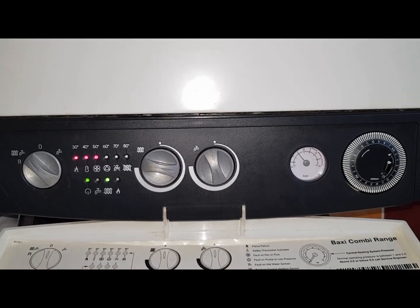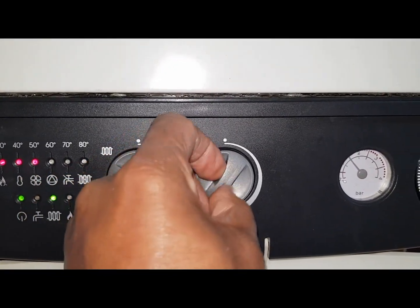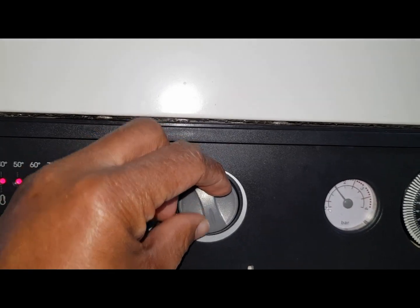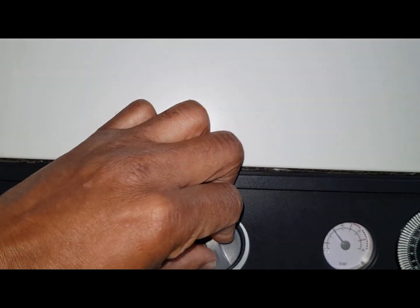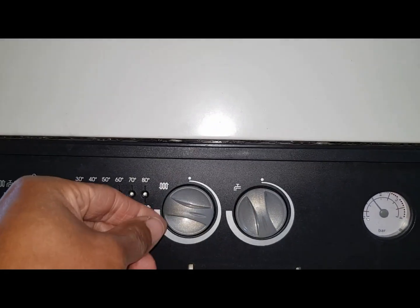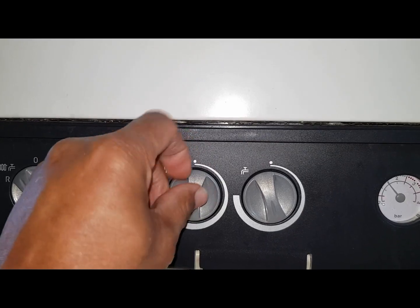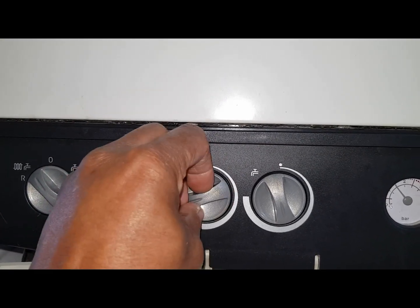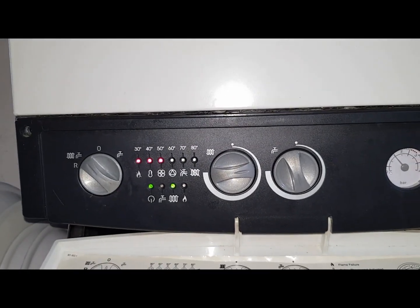This control knob is for the hot water, and what's happening is it's not turning the full rotation — it stops early. You can see the heating one goes a full rotation all the way around like that. What's happened is a new PCB was fitted.